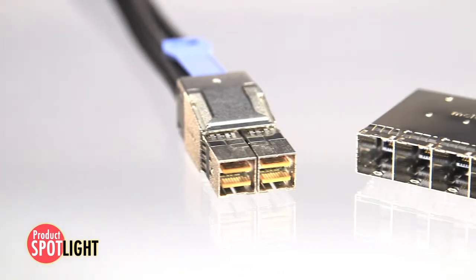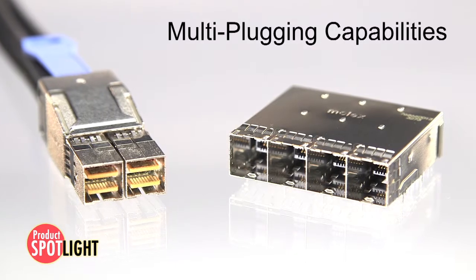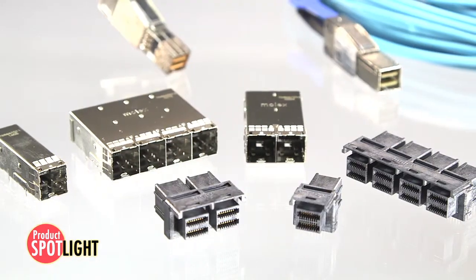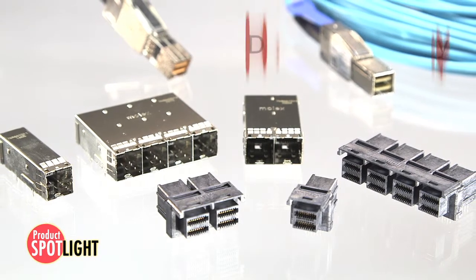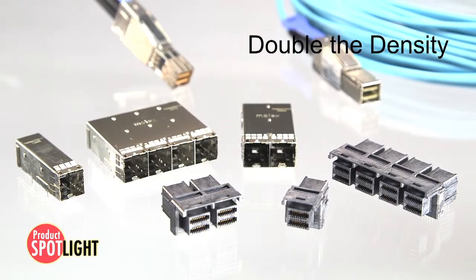The Molex design also provides multi-plugging capability, where an 8x plug can mate to any two adjacent 4x ports or receptacles. The iPass Plus HD design nearly doubles the system port density compared to the current QSFP Plus solutions.